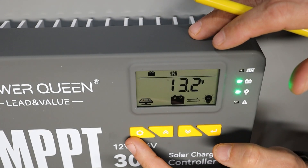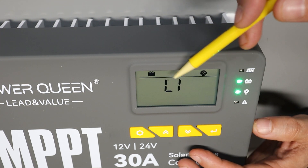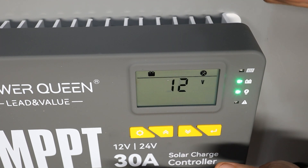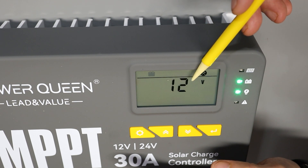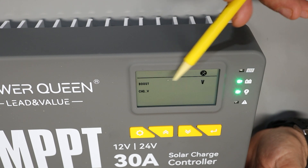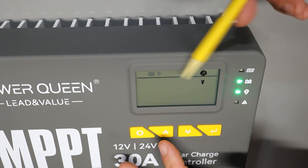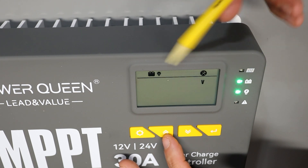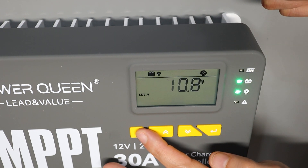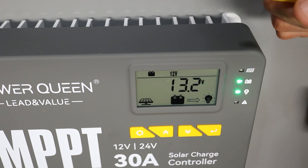To change the configuration, I push and hold the button. From here I can change the battery type — currently set to lithium, so I'll leave that. The next setting switches between 12 and 24 volt mode — leaving that alone. Next I can set the boost charge voltage from the solar panel; I'll leave mine at the default of 14.4. Then I can set the load voltage — currently 12.4. There's also a low voltage cutoff, which by default is 10.8 — I'll leave it there. Then we're back to battery type. When done, I push and hold to return to normal display mode.